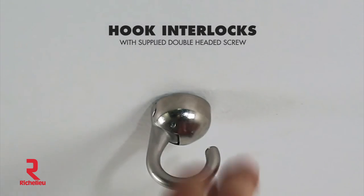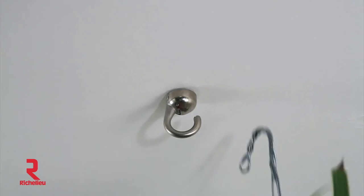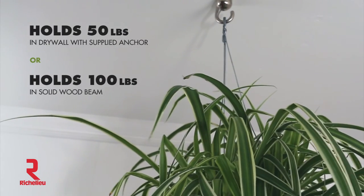Our hook interlocks with one simple click. Great for hanging plants or other home decor. It holds up to 50 pounds in drywall with the supplied anchor, or 100 pounds in a wood beam.